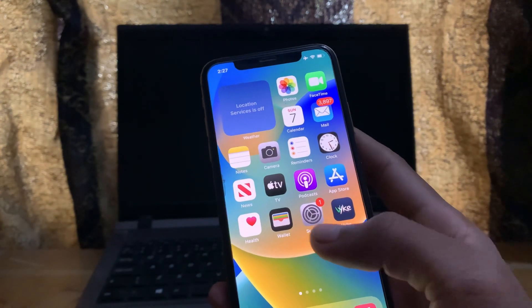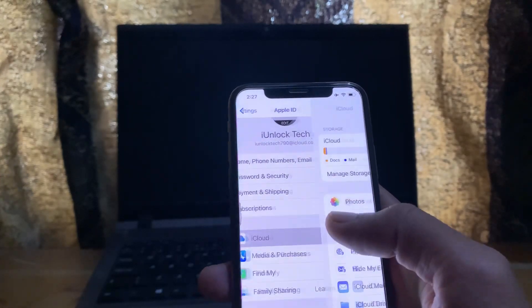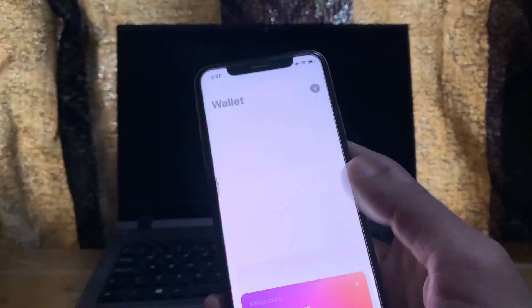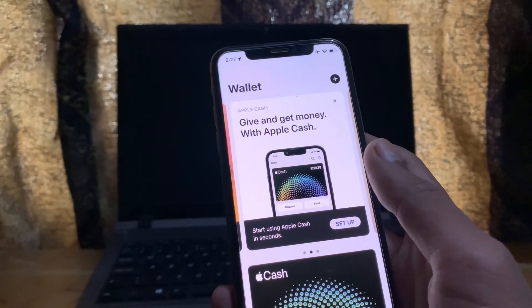Next, make sure that you are signed into iCloud and that iCloud is enabled. After that, go to your Wallet app, remove your card from your iPhone once, and then add it again.